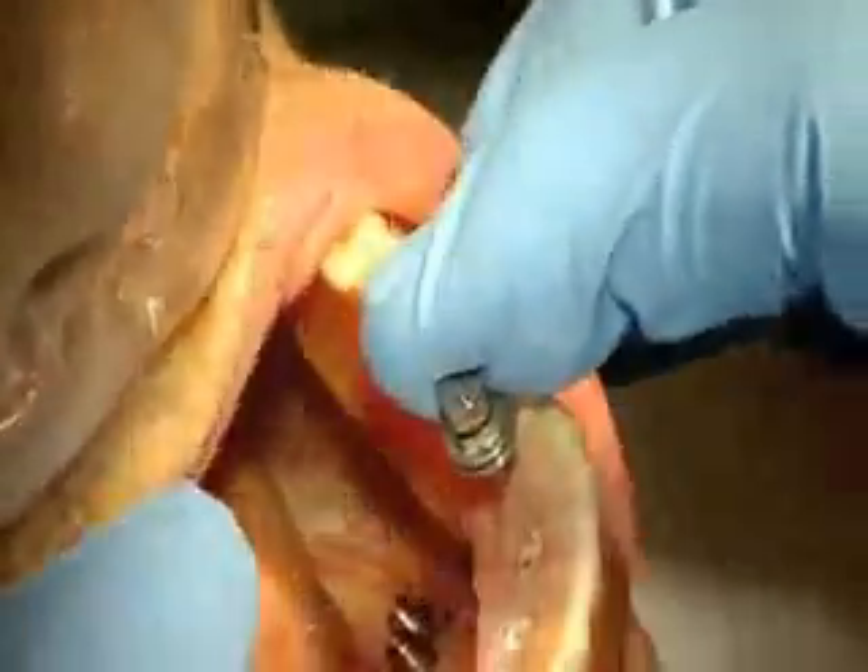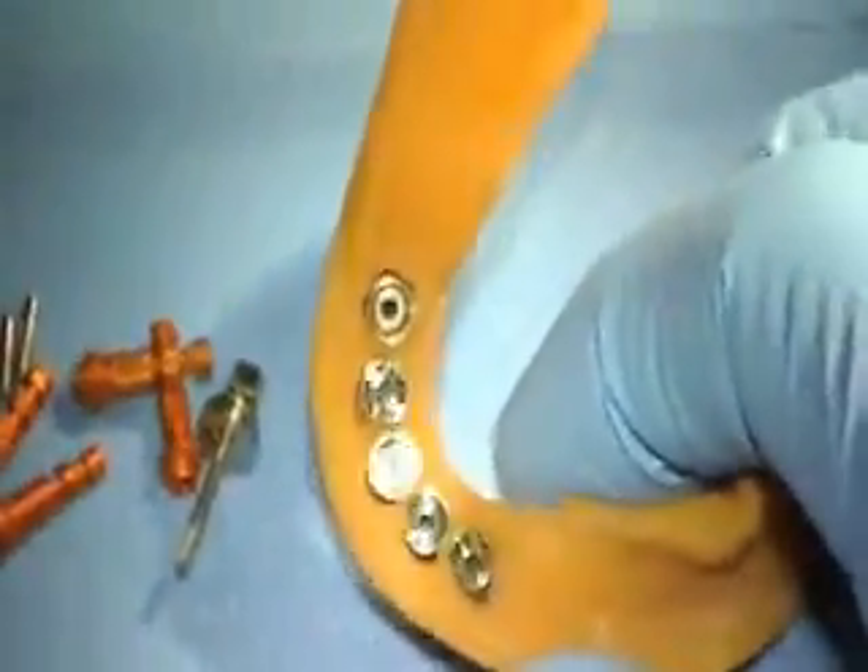The prosthesis is now removed from the oral cavity by unscrewing each one of the titanium sleeves. Analogs can now be placed in the titanium sleeves and the patient's prosthesis can be used to fabricate a very accurate working model.